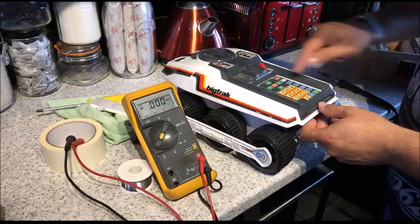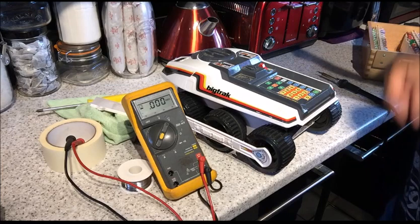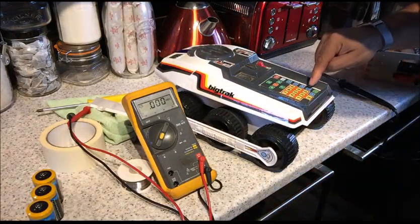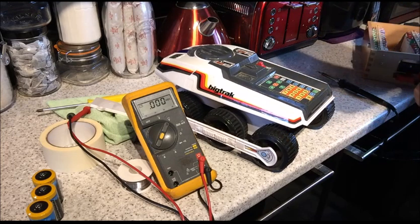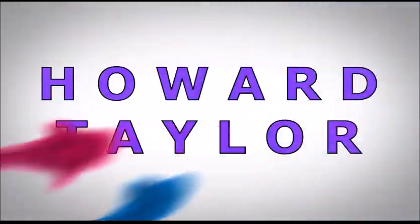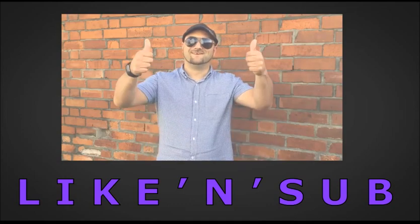Beep — no, do this. Beep — no, do that. Beep — no. Alright, I've found another button. Watch this — beep beep beep beep beep beep beep beep beep beep!